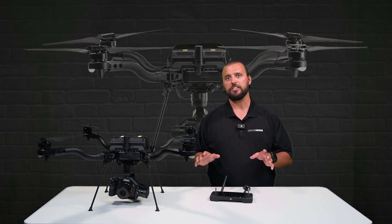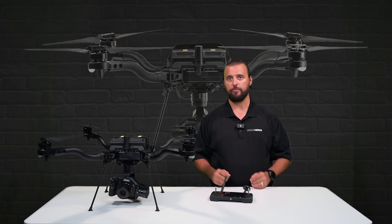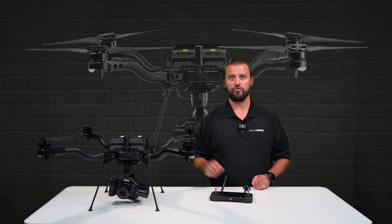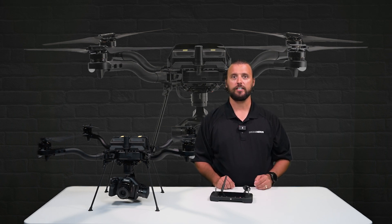Just for context, most mapping cameras feature a 20 megapixel sensor, so the Sony A7R is an ideal drone payload for mapping at higher altitudes or to give better clarity in post-processing.